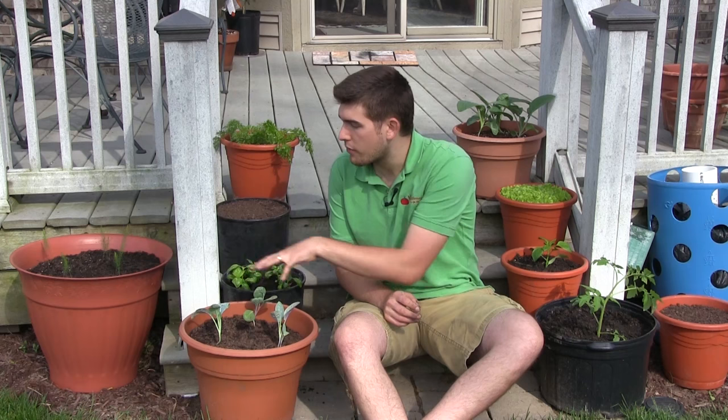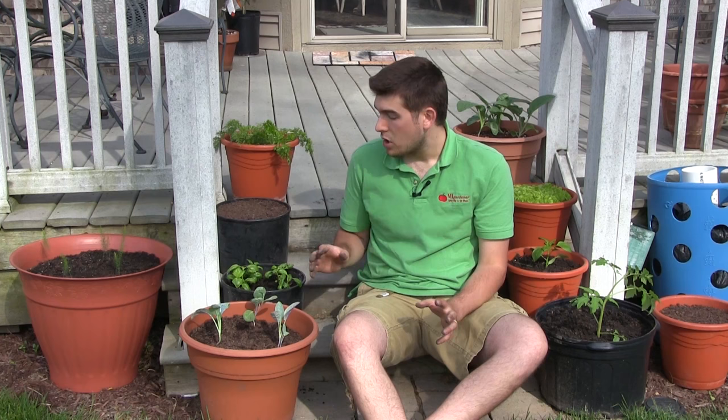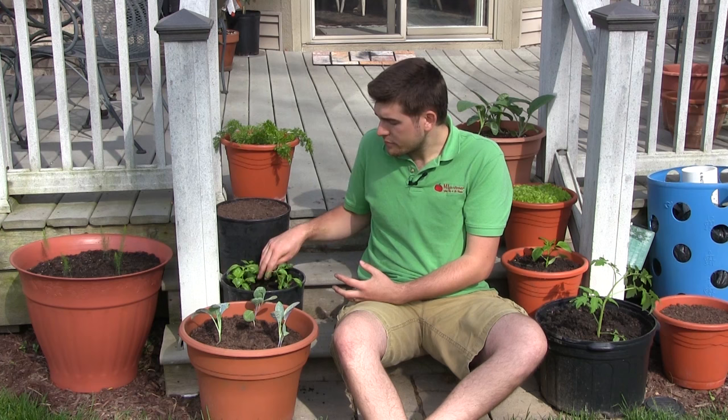The very last thing I want to talk about is watering. Basil is very prone to going limp — this is the downfall when it comes to basil. Once it goes limp, it just looks sad for a very long time. Water on a regular basis, no less than two times a week, especially in a smaller one-and-a-half to two-gallon pot. In a larger pot you have a little more forgiveness. But don't just rigidly go two times a week — if your soil is dry after watering twice, maybe it needs three times. What works in Michigan is very different from Arizona, so go based on what you see.